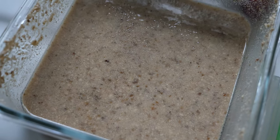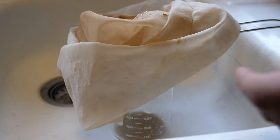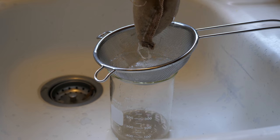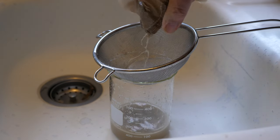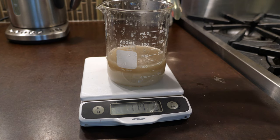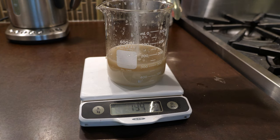The next day it's this sort of brown sludgy stuff. You're going to put that through a strainer — I'm using a nut bag strainer, but a cheesecloth or anything will work. You can squeeze the bag to get out all the nut milk. I measured this out and it came to a little under 150 milliliters. So we're going to put in an equal weight of sugar.